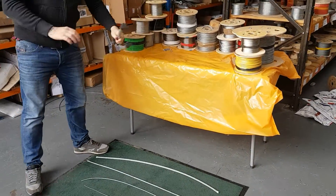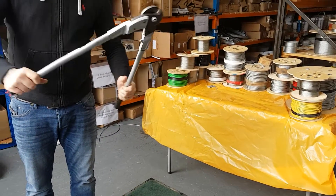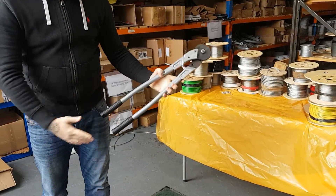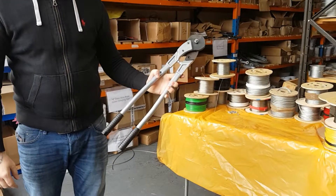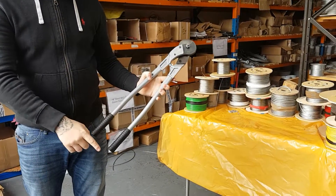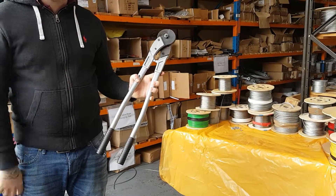Here we have the 24 inch steel wire rope cutter, rubber handles, 24 inch which is 600mm overall — gives you a little bit of extra leverage on the bigger wire. This cuts from a 1mm diameter wire all through the whole range up to a 10mm diameter.